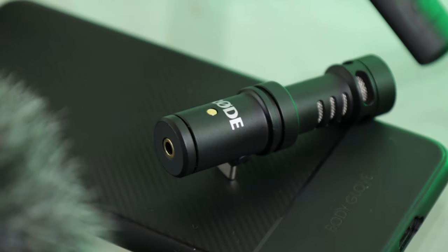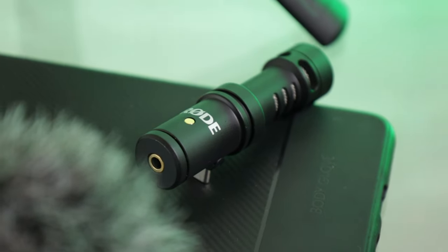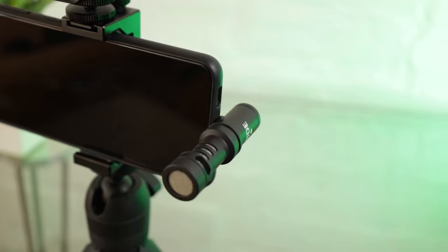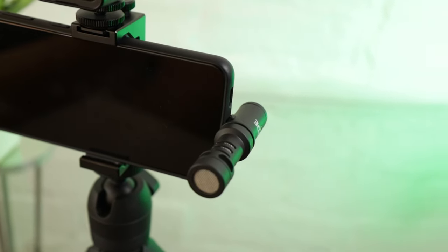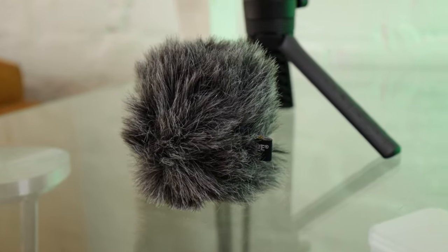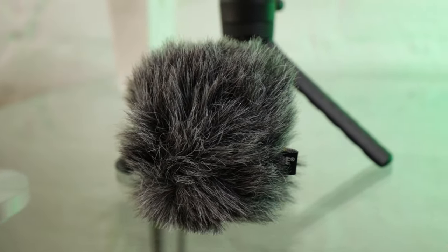Secondly is the mic. And depending on the edition that you have, you'll either have the universal mic, or you'll have a USB-C or lightning port that can be plugged directly into your phone and used to record videos, interviews, vlogs, whatever you want. The mic also comes with a fuzzy windshield, which is the better type of windshield, especially if you're vlogging outside, as it will really cut out any wind noise.